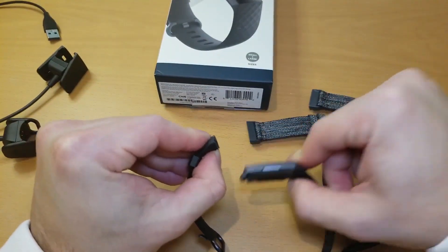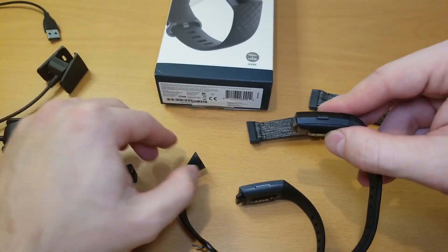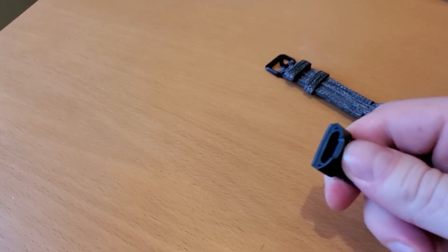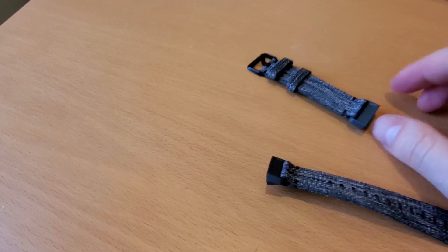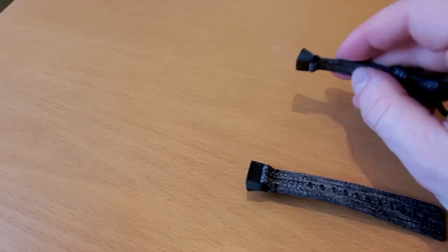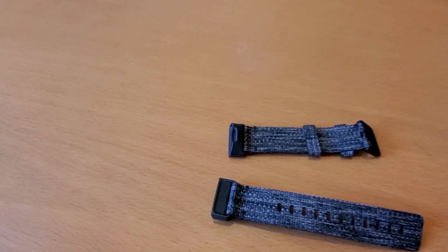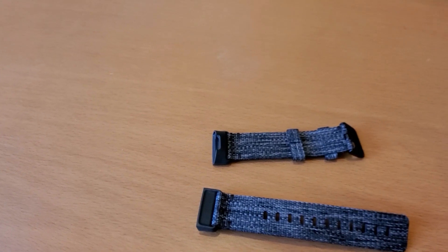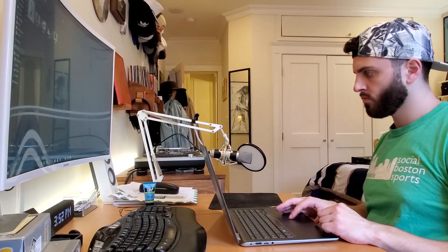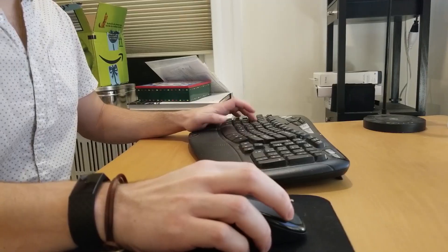The strap mechanism has changed significantly, which makes the Charge 3 straps — first party or third — incompatible with the new design. The good news is that the straps are very sturdy and they never fell off under any circumstance, even with the quick release mechanism. I quite like the third party straps as it makes the Fitbit a bit slicker looking if you want to wear it formally. Neither of the bands were particularly comfortable while typing on a laptop, but on a larger desktop keyboard they were always fine due to the elevated angle.